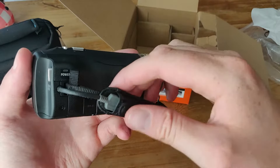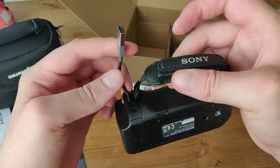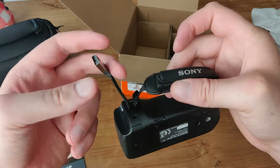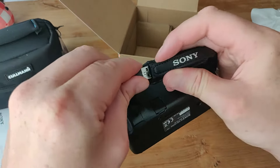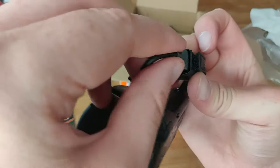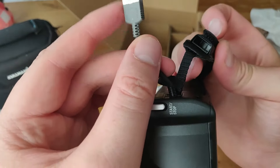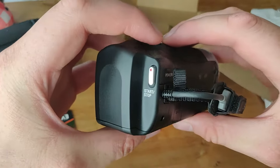It comes with velcro tape. This is the USB — comes with it. So you can plug this into the power bank or your computer directly. There's a storage for the USB and you can put it in like that. There we go.